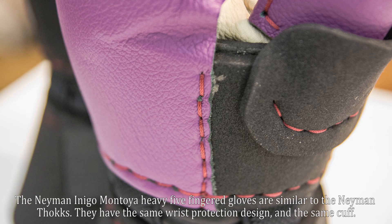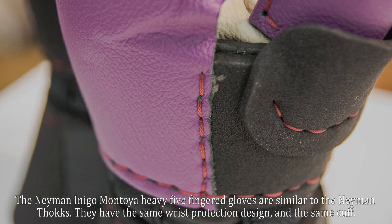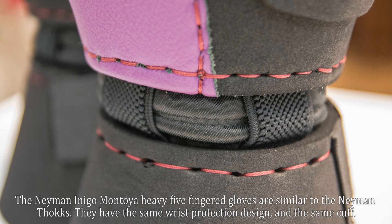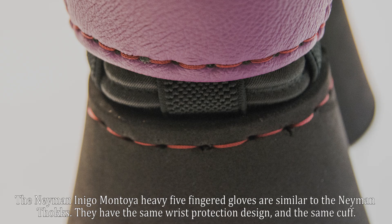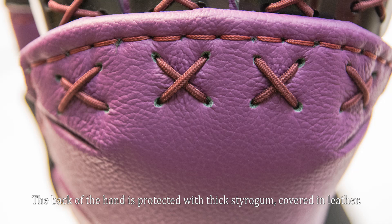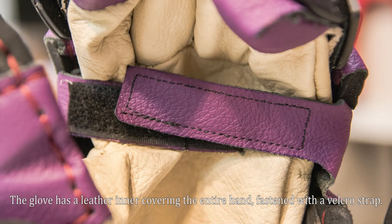The Neyman Inigo Montoya heavy five-fingered gloves are similar to the Neyman Thonks. They have the same wrist protection design and the same cuff. The back of the hand is protected with thick styro gum covered in leather. The glove has a leather inner covering the entire hand, fastened with a velcro strap.